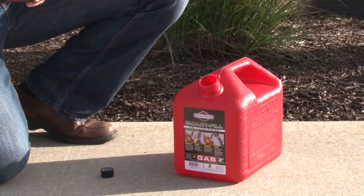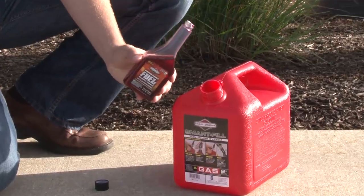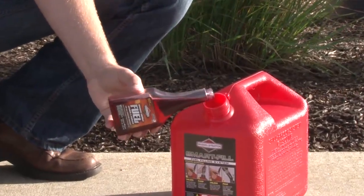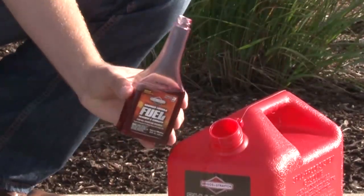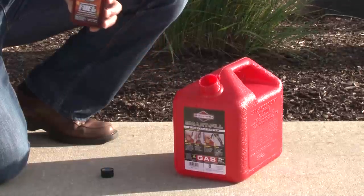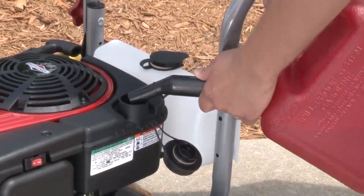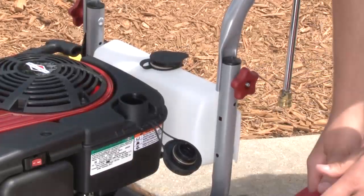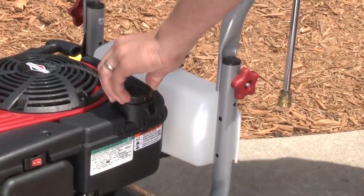To protect the fuel system from gum formation, besides using fresh fuel, you should also mix in a fuel stabilizer. Briggs & Stratton Advanced Formula Fuel Treatment & Stabilizer protects your engine against the corrosive effects of ethanol and maintains fuel stability for up to three years. Slowly add fuel, being careful not to overfill. When finished, replace the fuel cap and let any spilled fuel evaporate before starting the engine.